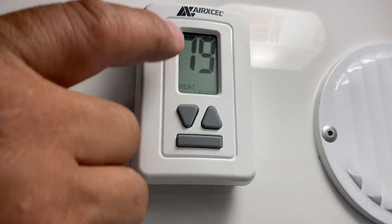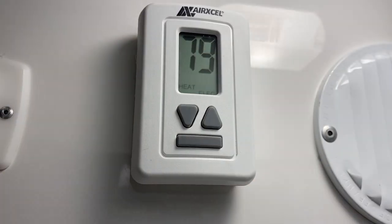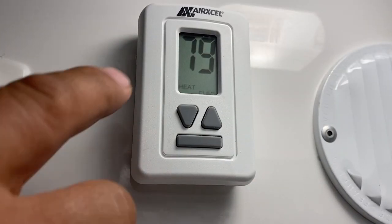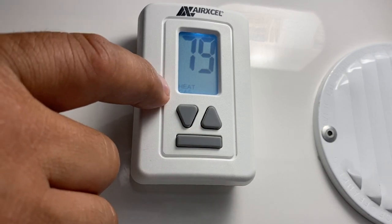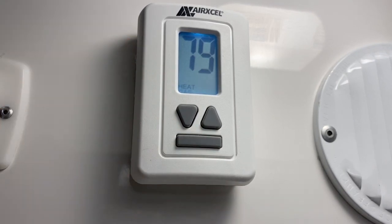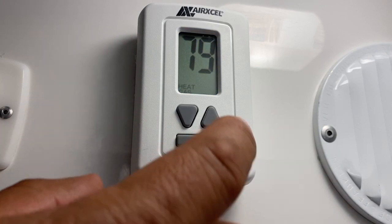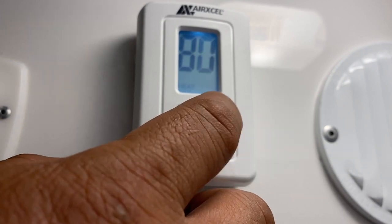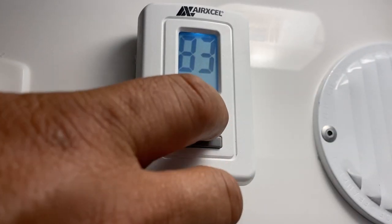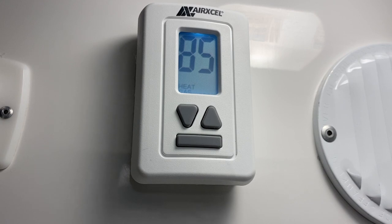Right now it didn't come on because the inside temperature is higher than the desired temperature. If you press the button again, it's going to go to heat gas, which is basically just the furnace. Let's make the furnace come on by going higher than the inside temperature — let's go to 85 — and in just a second that furnace is going to come on.